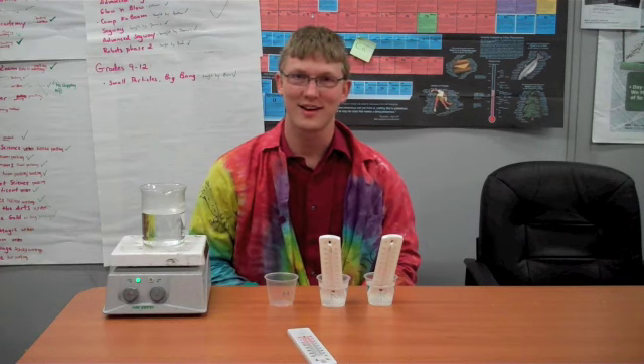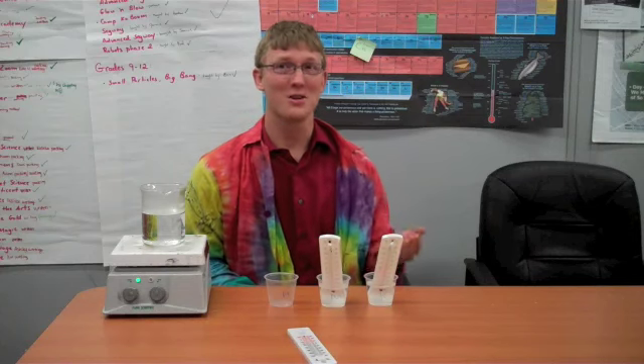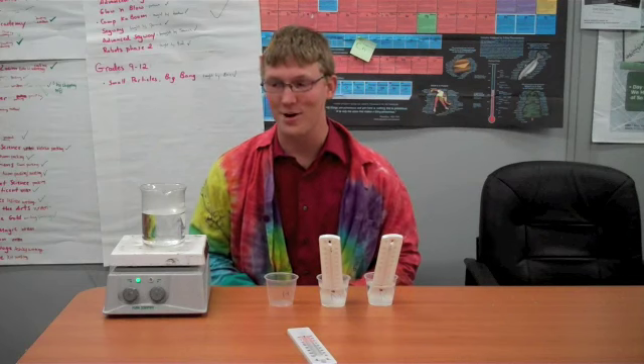Hi, Josh here with the St. Louis Science Center with another experiment that you can try at home. I heard a rumor that hot water freezes faster than cold water, and that to me sounded absolutely ridiculous. So I came up with a test so we can test it out.